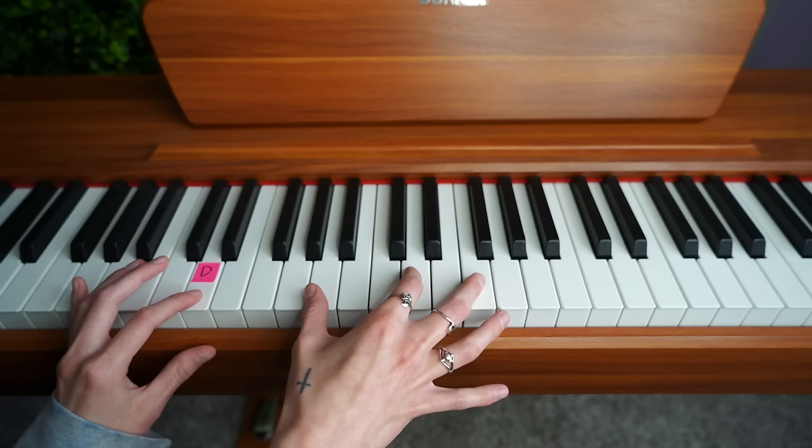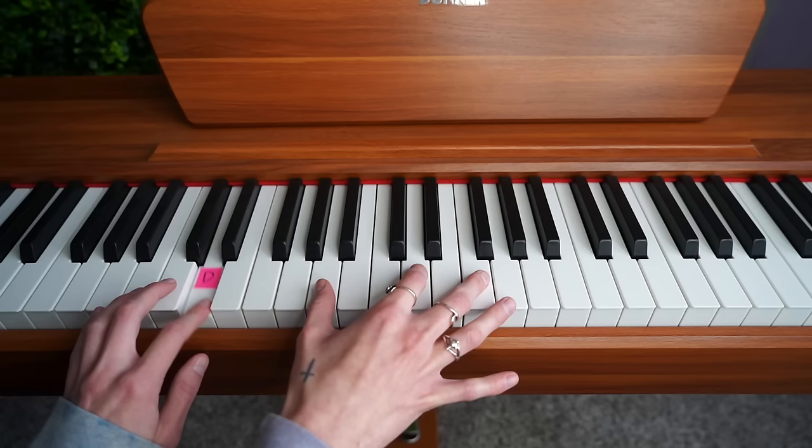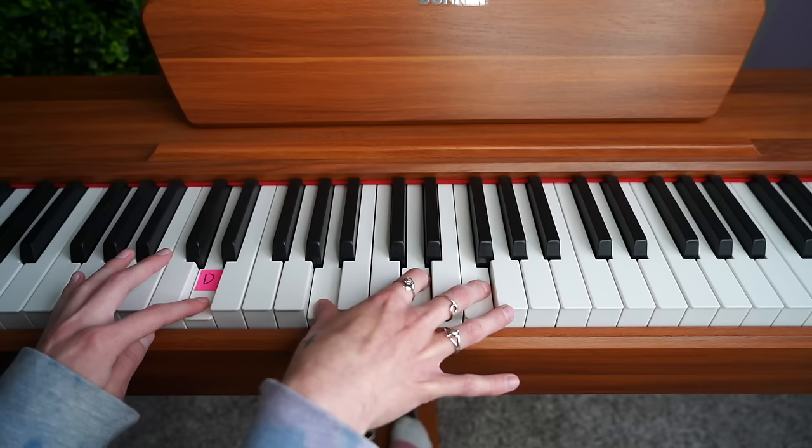Just play the notes in order and then go backwards: bum, bum, bum, bum, bum, bum, bum. This hand formation is all you need, and you can hold down the pedal while you play it to make it sound prettier.